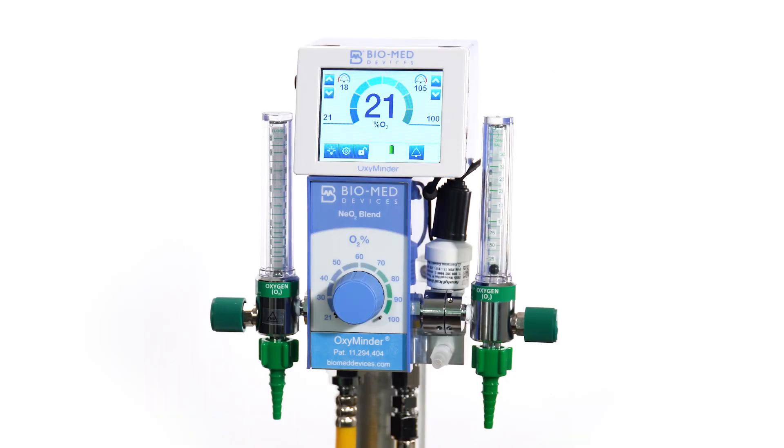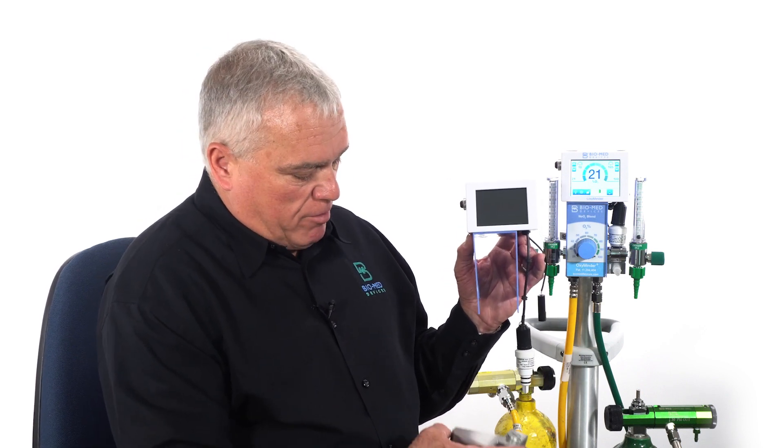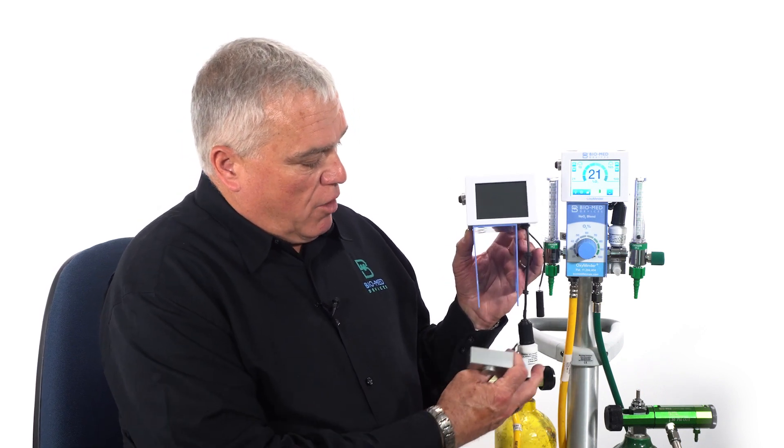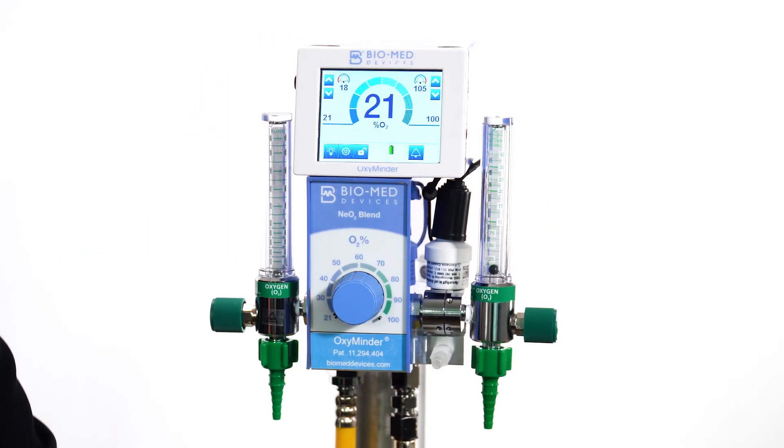The OxyMinder provides an upgrade to your existing Biomed Devices Blender or your Bird Blender. It works to fit right over the top of the blender, and it has this lower manifold that will work with those. It could also be added to your new blender purchase to provide an analyzer for that.